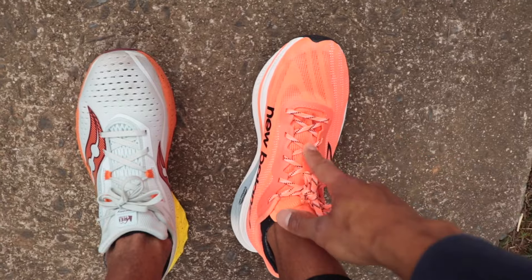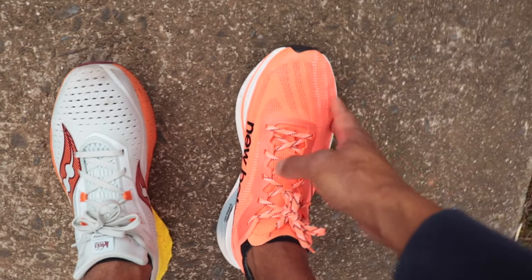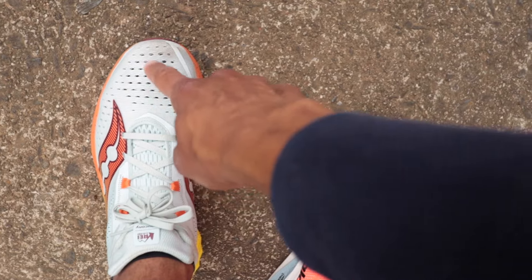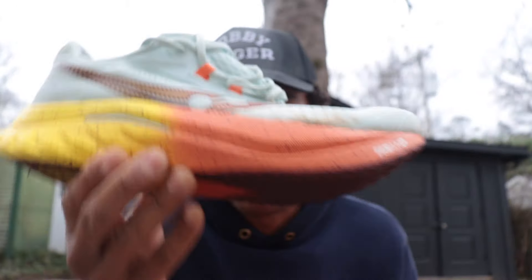One runner on the channel reported irritation from the inside of the SC Trainer behind the laces on top of the foot — I haven't experienced that, but I want to pass it along. Someone else mentioned the toe box bothered them. I haven't had any fit issues in the shoe, though the upper material itself isn't the best — not the stretchiest. The Saucony upper is a little more breathable and stretchier, but the fit is just tight. SC Trainer V2 is roomier and more comfortable; the Speed 4 is a tighter squeeze with a less friendly step-in feel for walking.